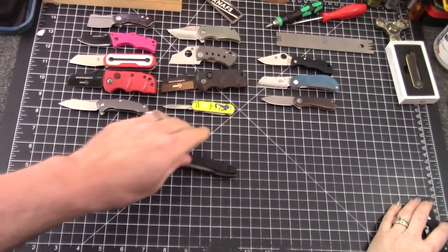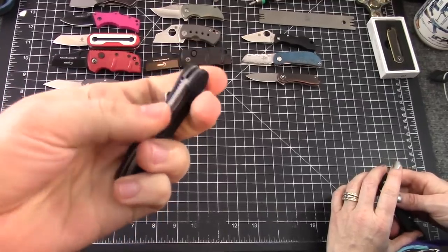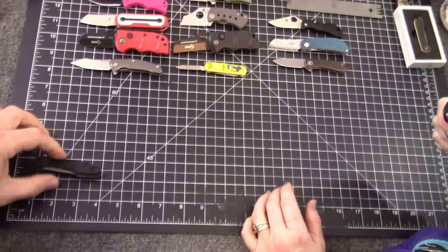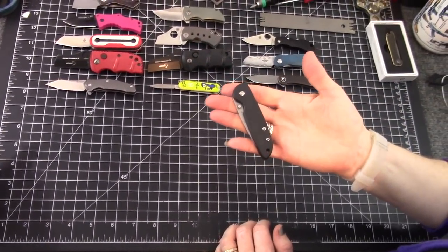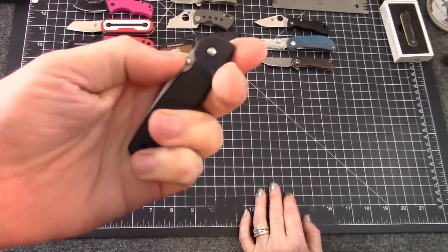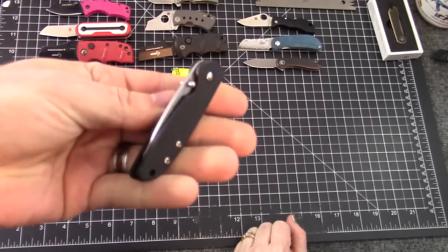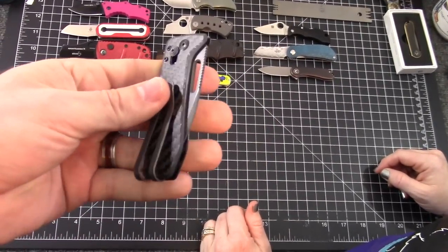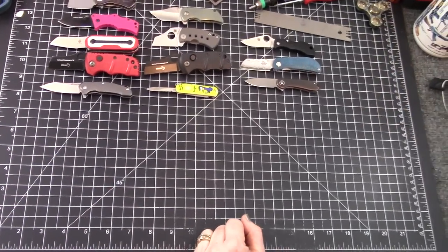Here's a Kershaw — an old one, oldie but a goodie. It's the OD2, Overdrive. Liner lock, nice flipping action — that's why they went with the Overdrive name because it really whacks out of there. I would so choose that one, but it's a little too long. And this one came in a multi-pack, a no-name Kershaw. No clip, not for me. There's also the credit card knife — love it, but just a little too long.